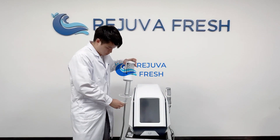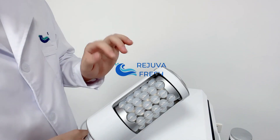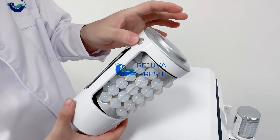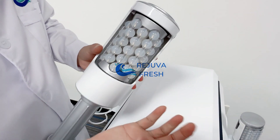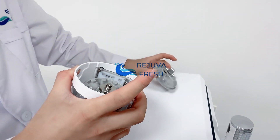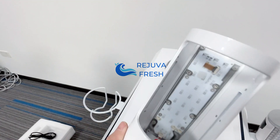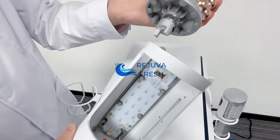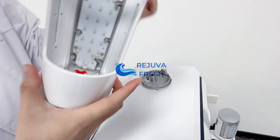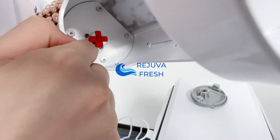Next, we are going to show you how to replace the roller hand. For example, this one is silicone tips — we are going to change it to the golden one. First step, you can see there are two buttons here. Use your fingers to press them to release it, then change to the golden one. You can see there are two slots — make sure the slots connect tightly.